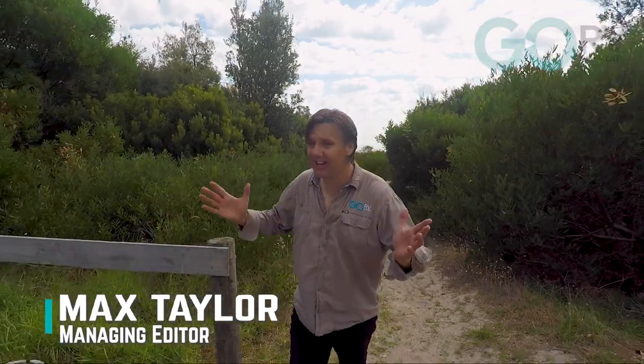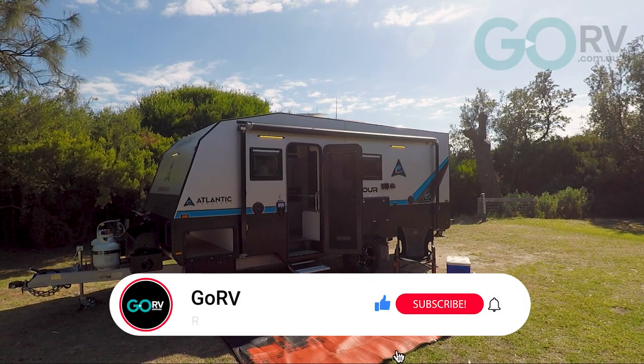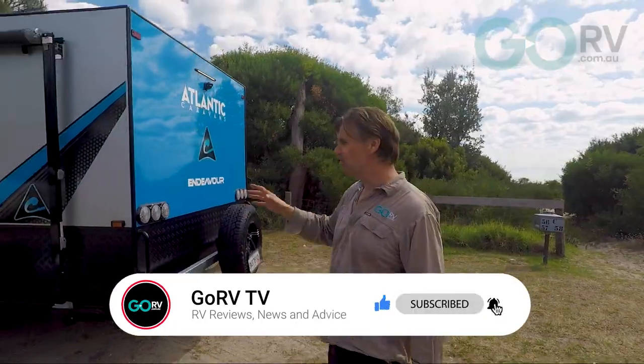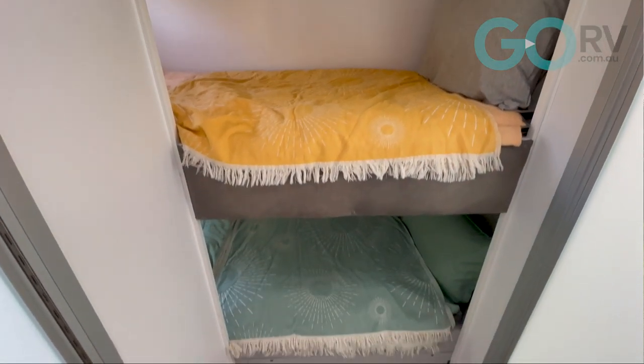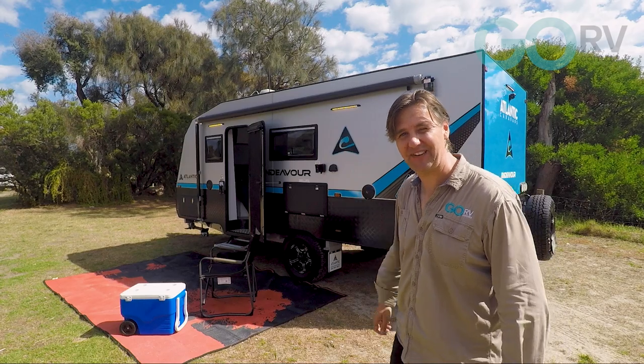I'm out in beautiful Rosebud, Victoria. Today we're checking out this new Atlantic Caravans Endeavour. This is a single axle, absolute ripper of a caravan — I really like that layout. We're going to step inside. It's got two bunks, a split bathroom, plenty of room for mum and dad. I reckon Atlantic is on a winner with this van. Let's check it out.